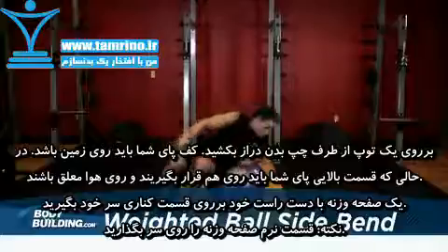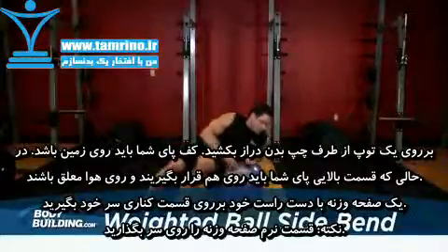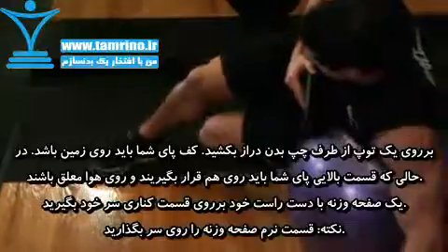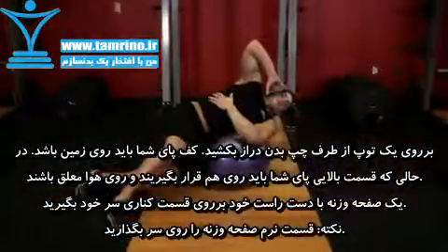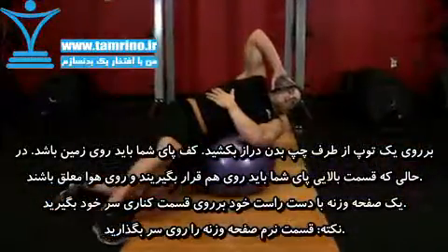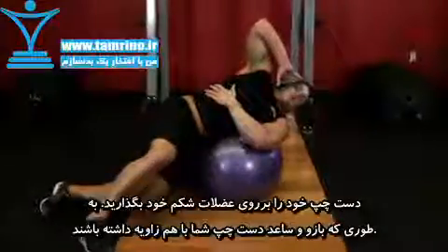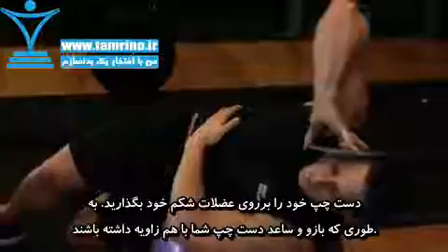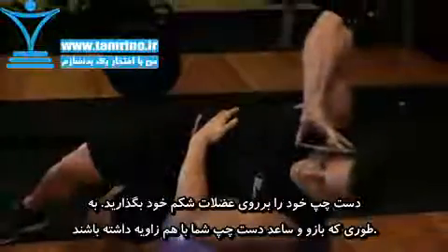Lie on an exercise ball with the side of your torso pressed against the ball. Your feet should be on the floor while your legs are crossed and hanging from the ball. Hold a weighted plate with your right hand directly to the right side of your head. Place your left arm across your torso so your palm is on your obliques. This is the starting position.